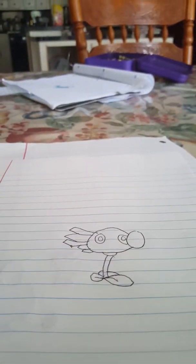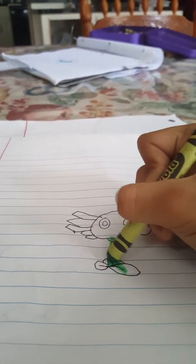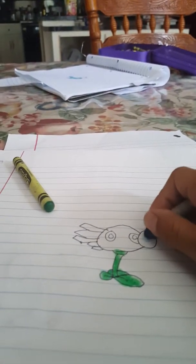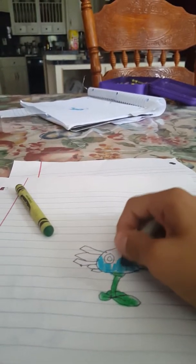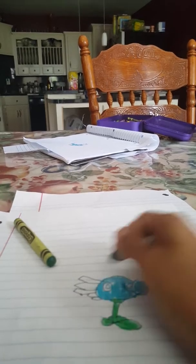And now I'm going to color it. You need a light blue and also green — I'm going to do green first. Now I need to color it. Everything is blue except for the eyes.